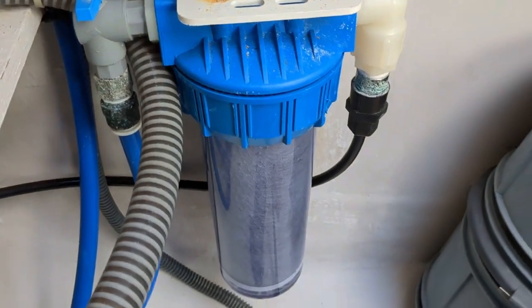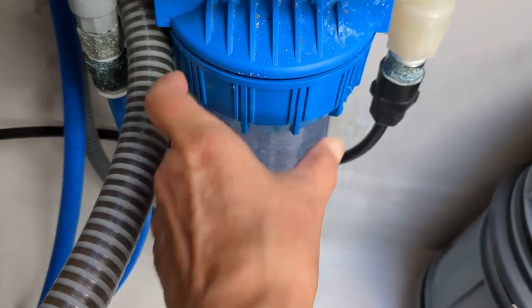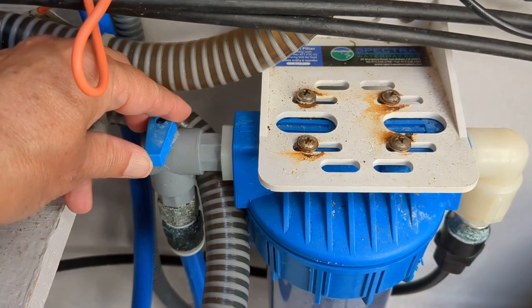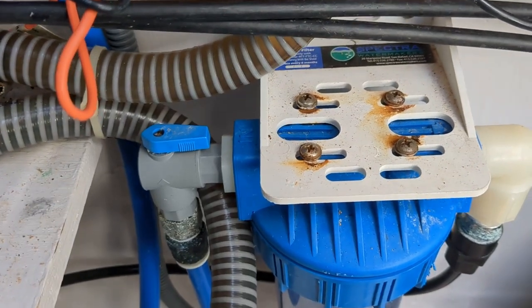Once you put the filter back in, tighten it up by turning the lid counterclockwise. Once that is completed, take the water input switch and turn it back to the on position, which means it will be parallel with that pipe.